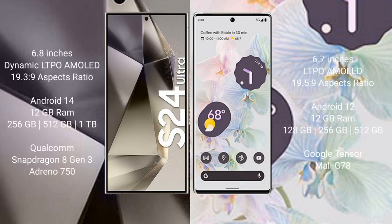The Samsung Galaxy S24 Ultra comes with a 6.8-inch Dynamic LTPO AMOLED display with an aspect ratio of 19.3:9. The Google Pixel 6 Pro comes with a 6.7-inch LTPO AMOLED display with an aspect ratio of 19.5:9. The Samsung Galaxy S24 Ultra runs on Android 14, while the Google Pixel 6 Pro runs on Android 12.